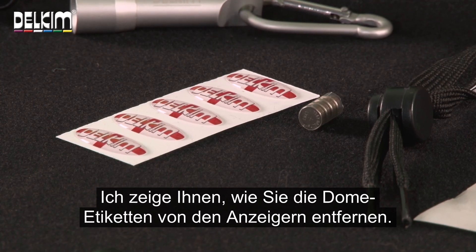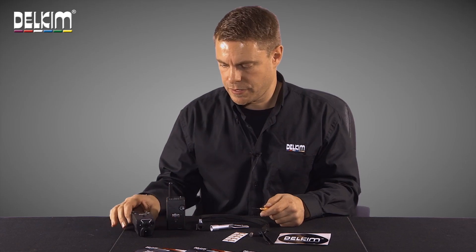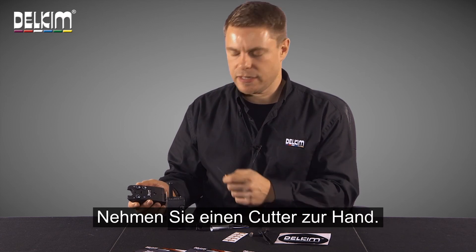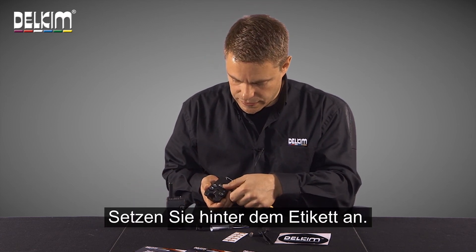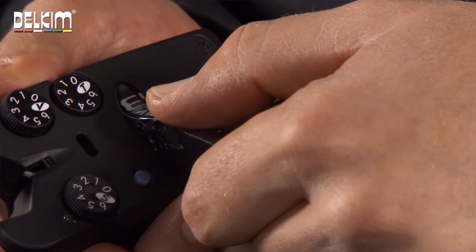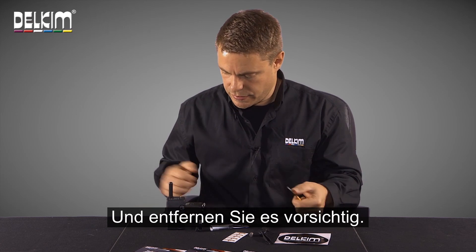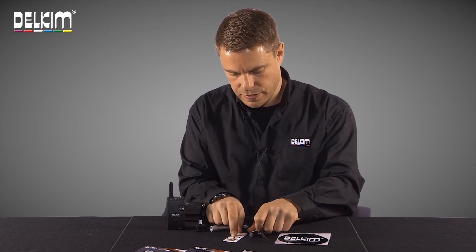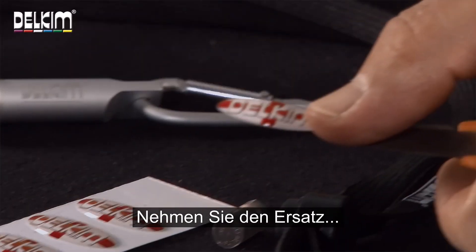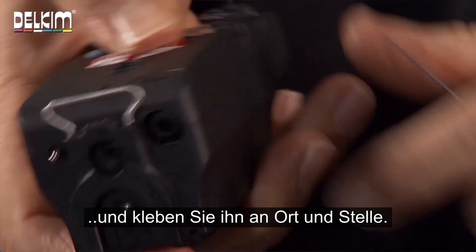Let me show you how to best remove your dome labels from your alarms. All you need to do is get yourself a little craft knife, just tuck it behind the alarm, gently remove your existing sticker, and put that on there. Take your replacement one and just stick it back in its place.